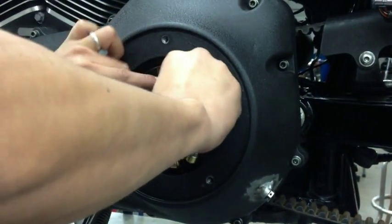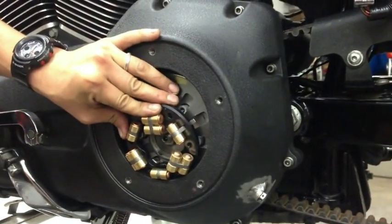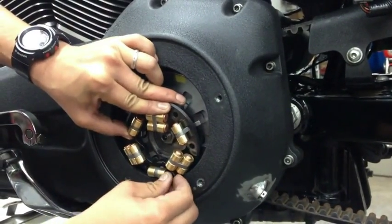Take the VP, place it over the spring, and line it up. We found the best results starting with the two bottom bolts first.